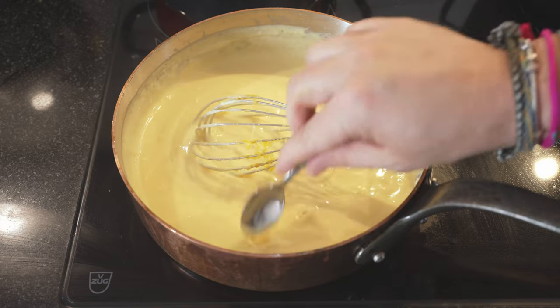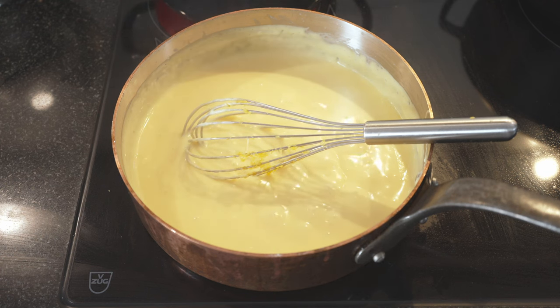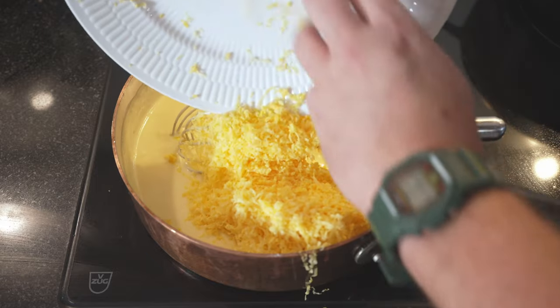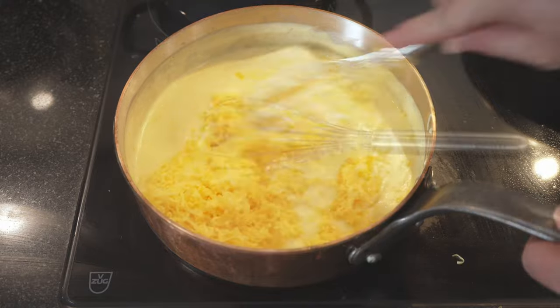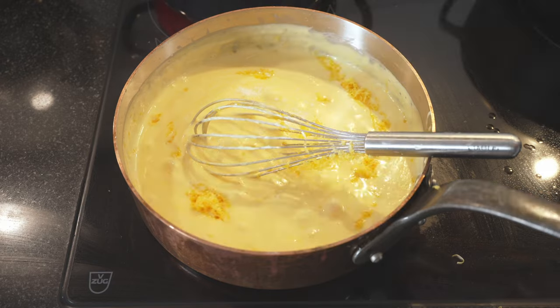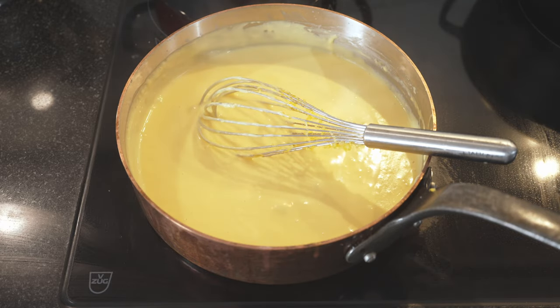Let's give this a quick taste. Mmm — good, cheesy. But let's add some more cheese. I grated up about another 100 grams, so we're at 250 now. We really want this to taste like cheese. And at the same time, we add a good two pinches of salt to start with. Let's see where we stand now. Mmm — this is excellent.